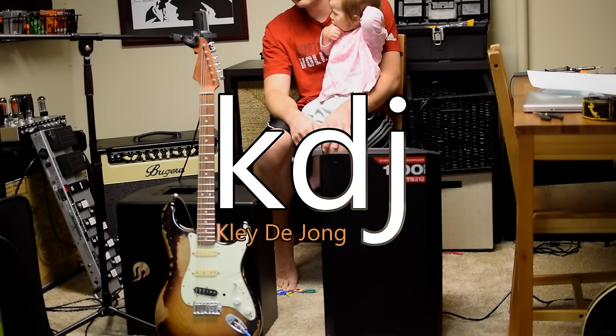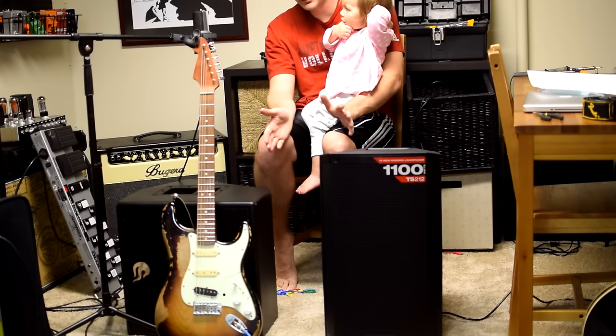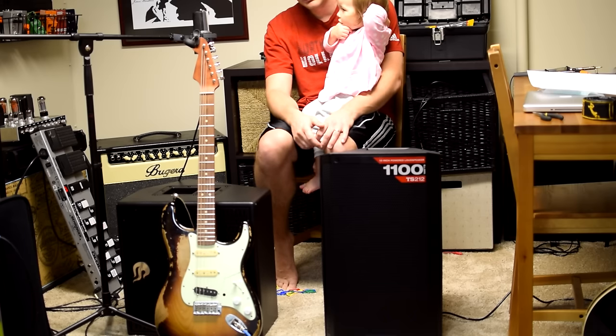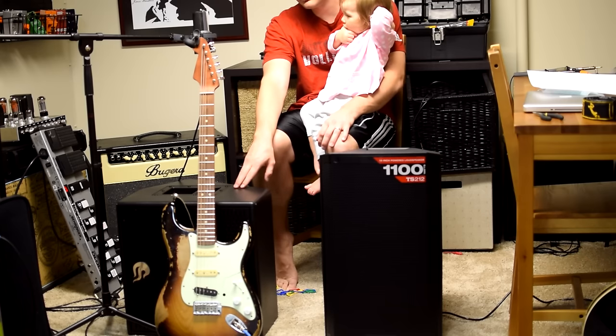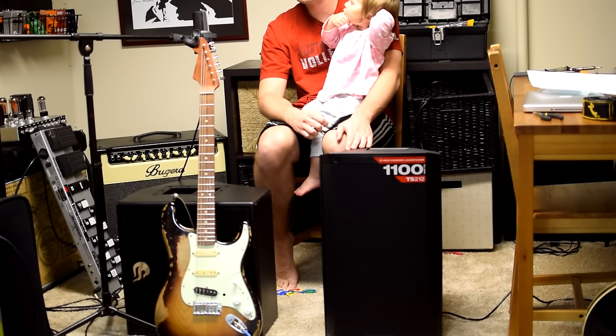Hey, it's Clay. Hope you guys are doing well. Welcome to another video. Nora and I would like to welcome you to a comparison shootout video between two powered PA speakers. On the right here we have the Atomic CLR. On the left we have the brand new, newly announced at NAM 2016, Alto TS212.